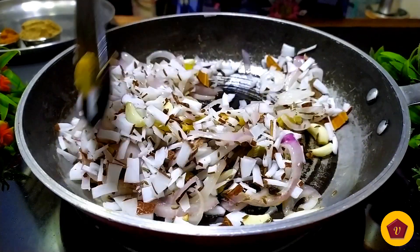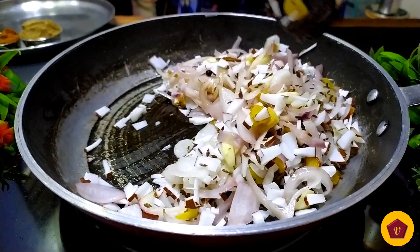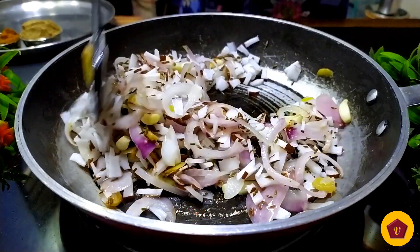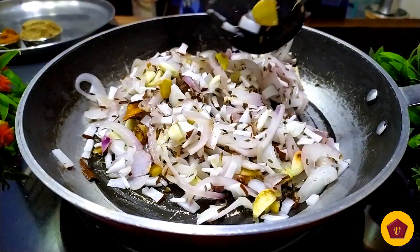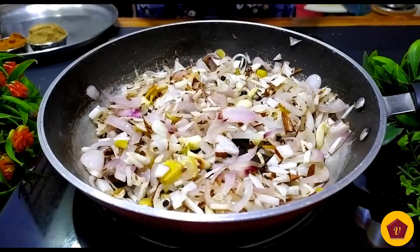If you have a sauce, it will taste good. If you've enjoyed this recipe, please like and subscribe to the channel and click the bell icon. If you want, you can add a small tomato.